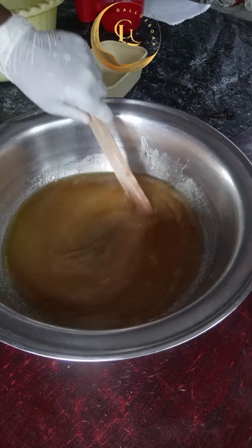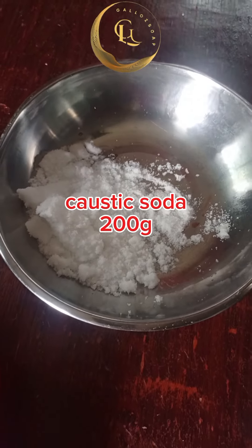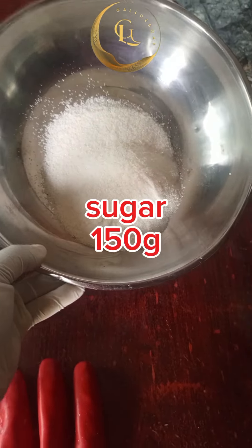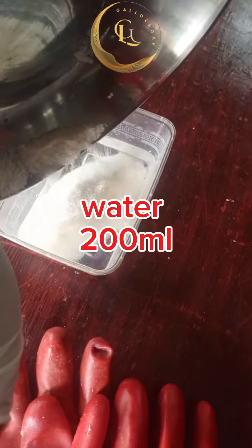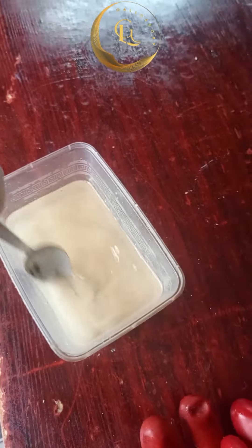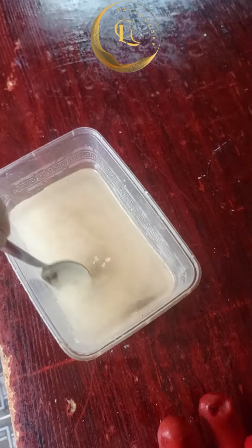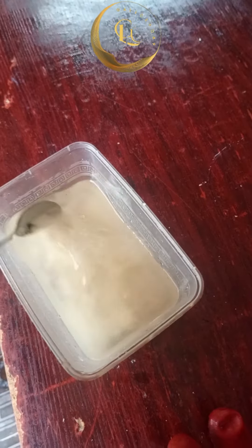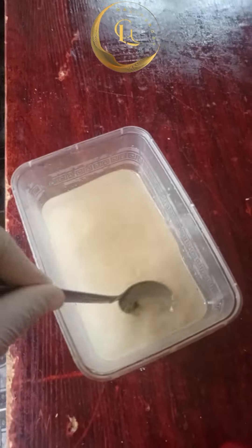On screen right now you're seeing caustic soda — I'm using 200 grams for one liter of soap. This is my sugar: I'm using 150 grams dissolved in 200ml of warm water. I dissolve my sugar first because sugar takes time to dissolve. You need it completely dissolved and clear before using it in production, so dissolve it and set it aside.